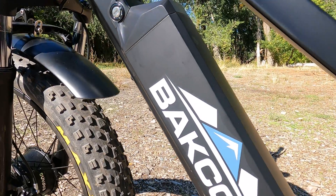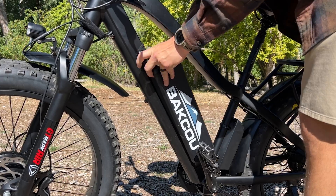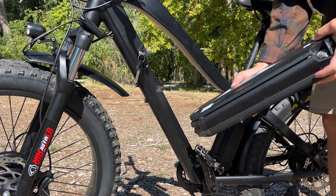The bike itself comes standard with a 25 amp hour, 48 volt battery. It's a Dorado style battery, interchangeable into the frame. It has the most power, it has the biggest cells — it's going to give you all the power that you need.